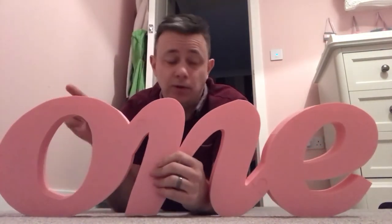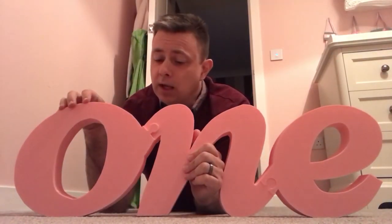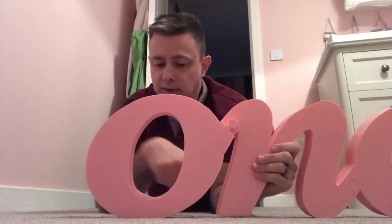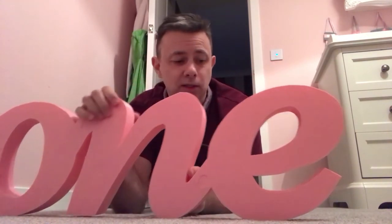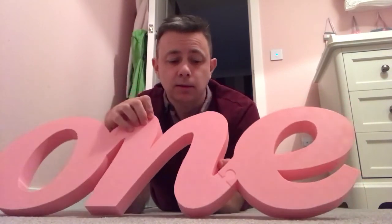This one is a photo prop. It was designed because my daughter was one, and we decided to have a bit of a photo shoot in the house — we wanted something for her to sit in front of. This was designed to be printed on the CR-10, and each individual piece just about fit on the bed. As you can see, it was printed like a jigsaw with about a half mil clearance between pieces — they just slot together quite nicely. This is the Hobbyking pink PLA and I think it came out quite well.